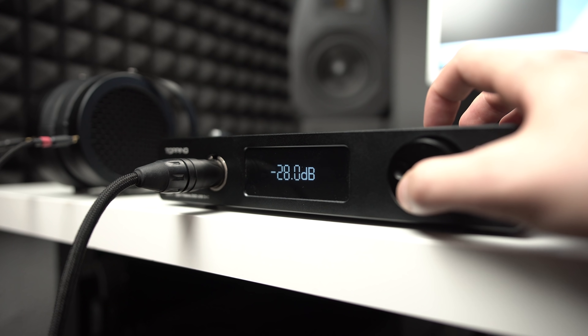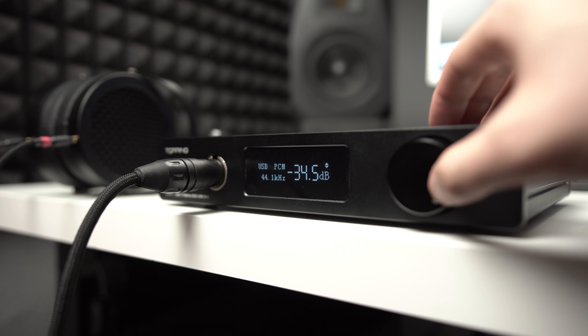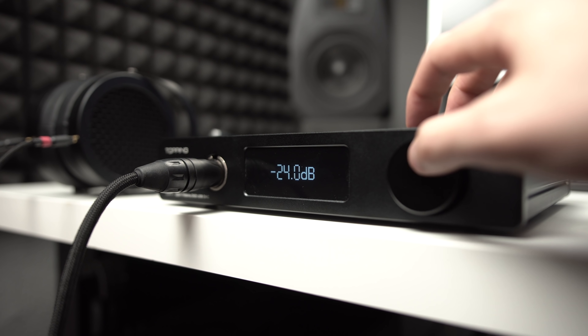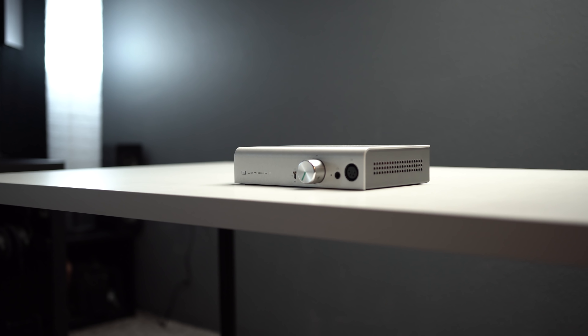The amplification part of it, while it's very even, pretty dynamic, and very clean, it's not all that powerful. Both the single-ended and the balanced put out about half a watt at 32 ohms. So definitely not the most powerful amp, especially not in an amp-DAC combo. I think at this price range, that would go to the Jotunheim, which we'll talk about near the conclusion.